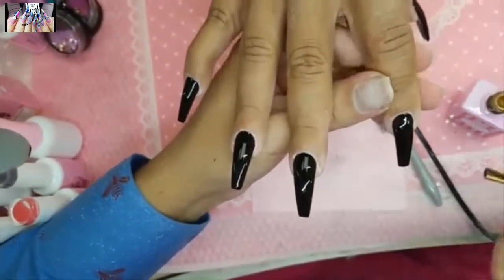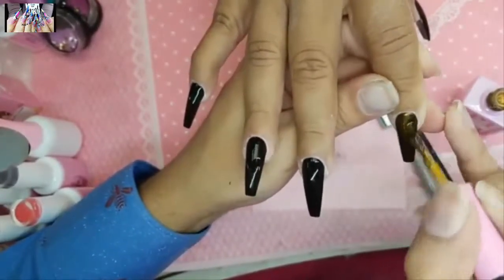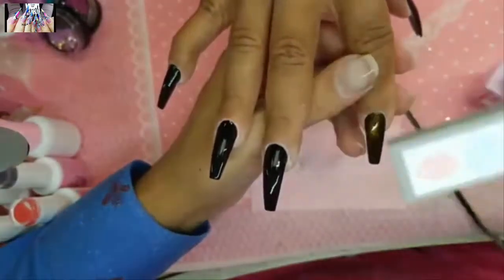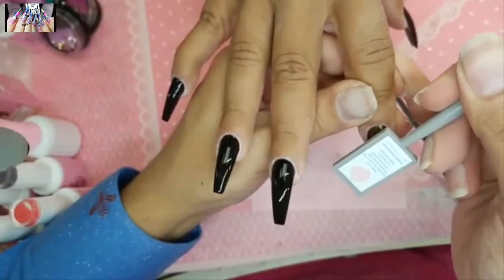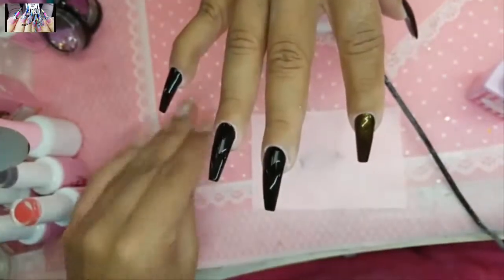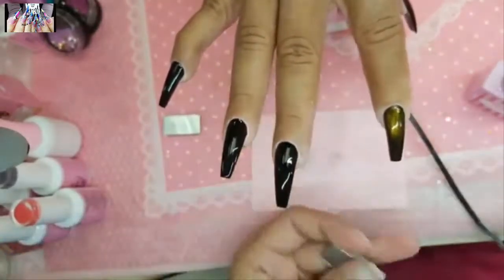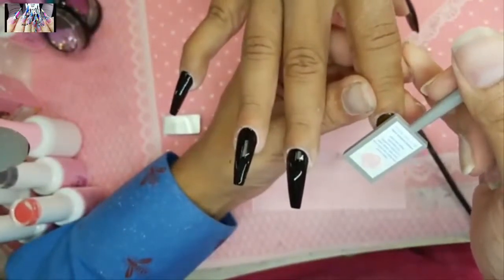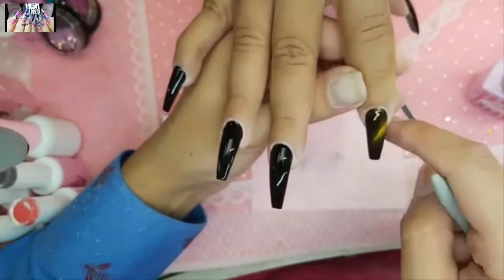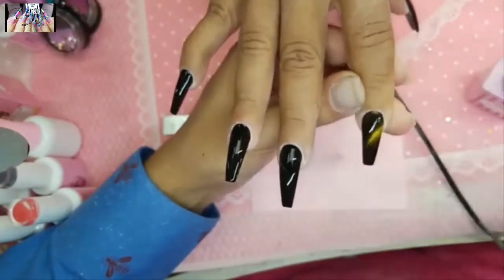Apply a nice even layer of the cat eye color, then get your magnet — we have three different magnets available. Hold it as close to the nail as possible for about 15 seconds. The longer you hold it, the stronger the line. I'm going to do the line differently on every finger so that way the light dances on the nail.